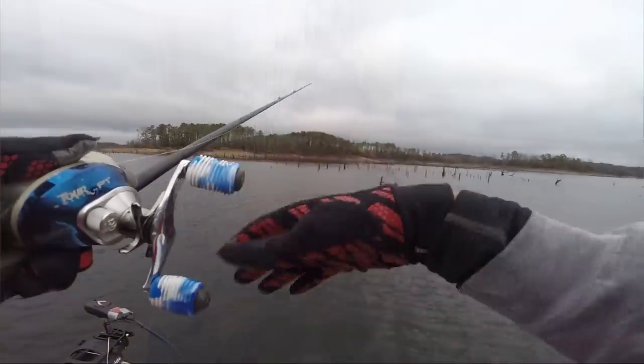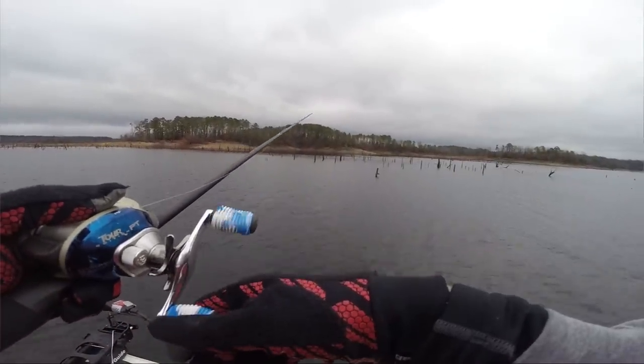I've used several different pairs of gloves over the years. I used to use these Under Armour gloves that were really nice and low-profile — I loved those gloves — but when I went to make a video about them I realized they'd been discontinued. There were a couple other types of gloves I tried over the years that just didn't work that well, weren't that warm, or didn't cast as well as those Under Armour gloves.